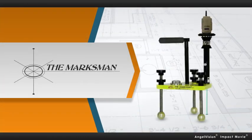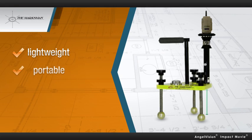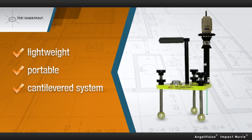Introducing the Marksman — a lightweight, highly portable leveling tripod that replaces antiquated prism poles with a cantilevered laser marking system that ensures ultimate measurement accuracy.